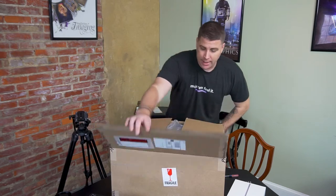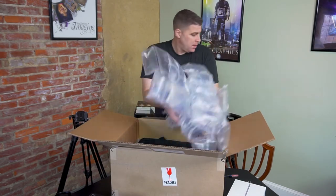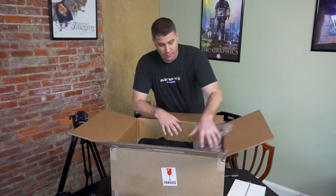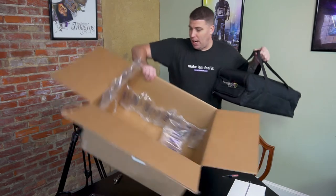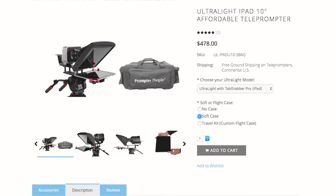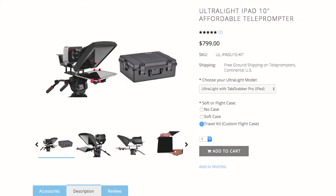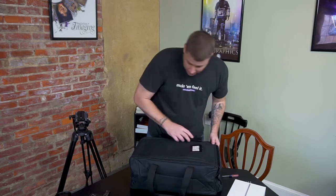I got lucky — this was for a corporate client. They bought this for internal use, and I'm going to do the setup. They wanted to order the soft case. The prompter is $399, and if you get the soft case, I believe it's $478. You can get a hard shell case like a Pelican as well, but for these purposes it's not going to be on an airplane or anything getting knocked around. So the soft case was the way to go.